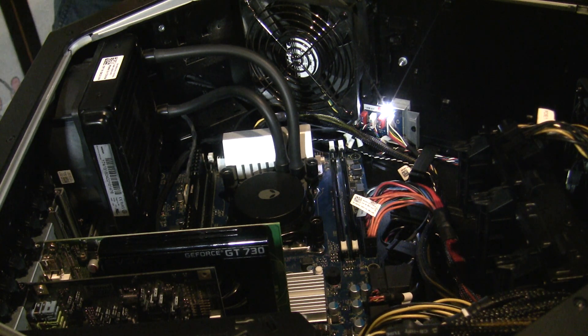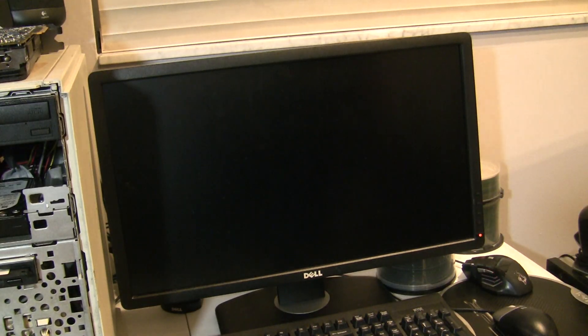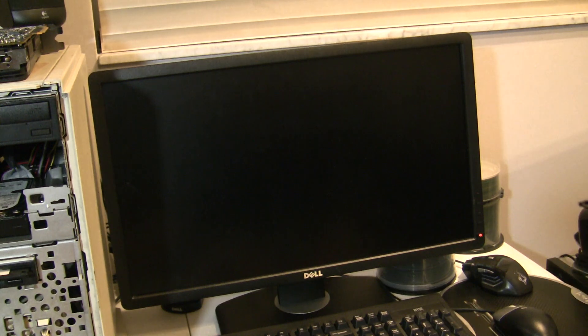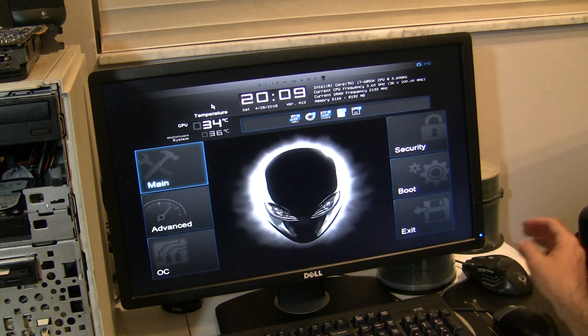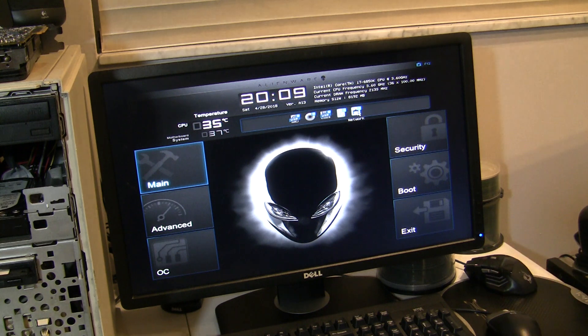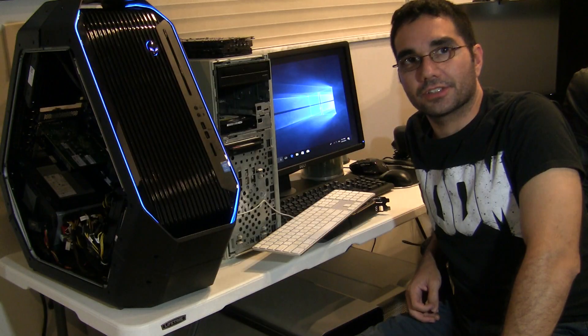Now we're actually going to try it and hopefully it'll POST. I've already connected the computer — we'll see what happens. It should start up with the new processor, and once we start up we need to go into the BIOS. We got a post screen! Right here the 6850K is being listed at 3.60 gigahertz — this is great. Our next step is going to be to probably overclock the processor and see how far it can go. But for now let's boot into Windows. Don't forget to like, comment, and subscribe — thanks for watching.